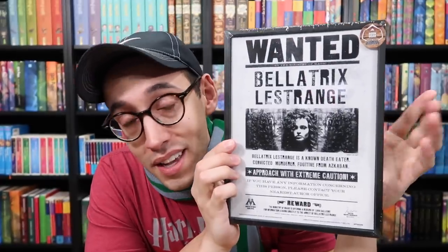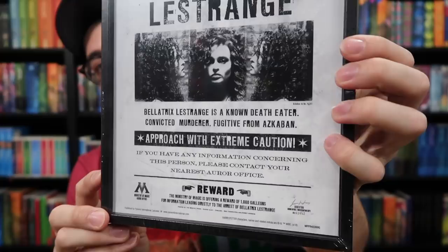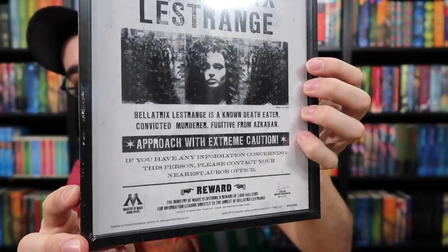I'm going to wait to open up the Basilisk Fang because I'm excited about that. So let's take a look at the Bellatrix Lestrange Wanted poster. Very cool that they have this framed and didn't just send a print. I like the frame a lot — it's a wood frame, a nice little particle board, but it's still wood, not plastic. The Wanted poster is very clear; this is, of course, the Wanted poster that we see in the movies. Wanted: Bellatrix Lestrange. Very cool piece.